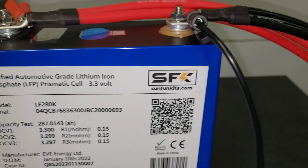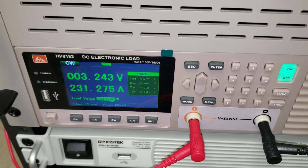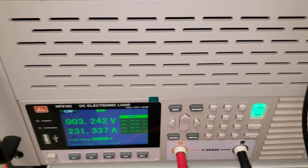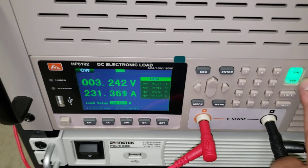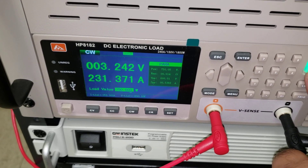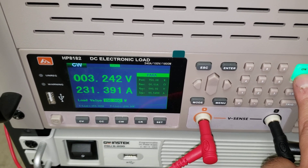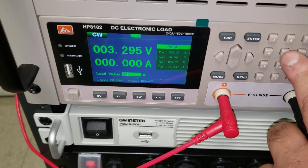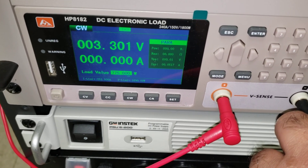I can assure you that if you push this much power through a grade B cell — and we don't have any grade B 280Ks, but if you've got one you want us to test, we'll be happy to. Capacity is not a good way to measure the difference between grade A and grade B. You really need to see what the cell does under load. I think we'll try 775 watts — probably the most we can do before overloading our load.